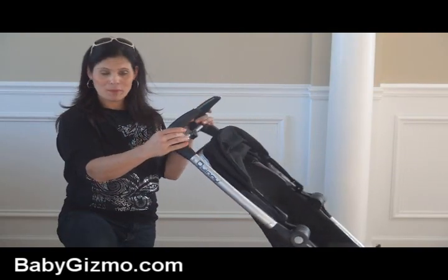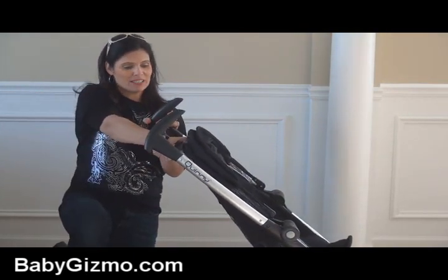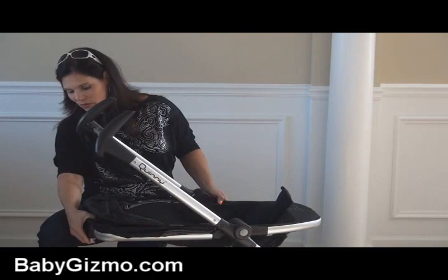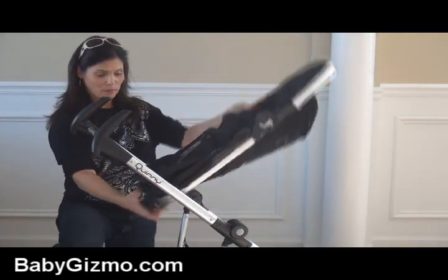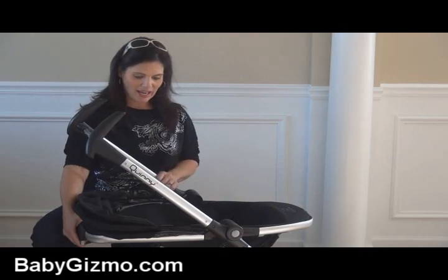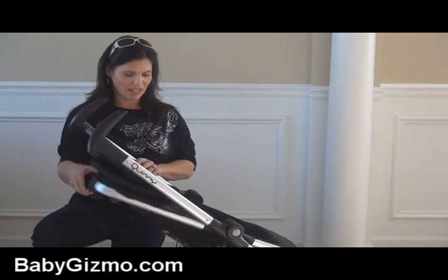It does have three recline positions. This is upright, and it's one-handed, which I love — you squeeze, it goes halfway back and all the way back. It also has a reversible seat. You squeeze this and lift up and you can reverse it so your child can be parent-facing or they can look out at the world, then you just snap it up into the frame. It also has the three recline positions in parent-facing mode as well.